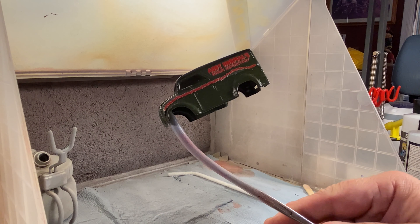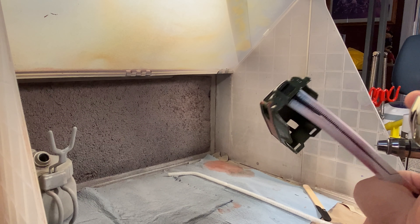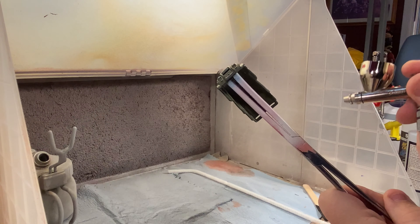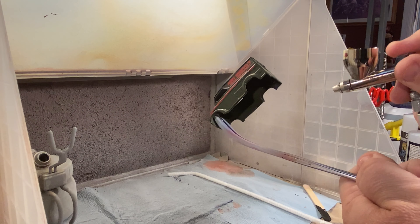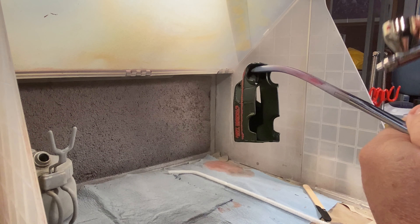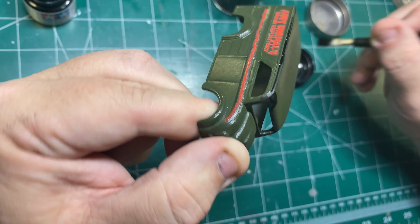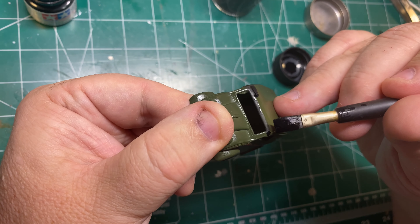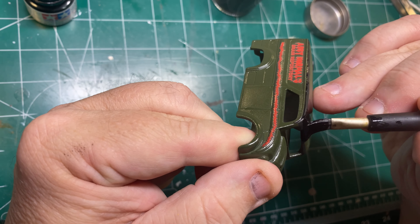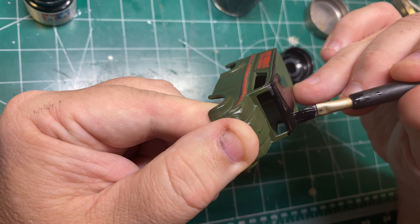So here we are back at the paint booth. Everything's nice and dry and we've got our flat coat ready and loaded. We can go ahead and start putting that down and sealing this whole sucker up. Just like the flat paint, we don't really need to worry about a nice wet gloss coat at the end. We're going to put this down in a tack coat and then a couple of medium coats until we've got the whole thing sealed up with that nice flat finish when it dries — it'll hide the decals into the finish and seal it, giving it that flat monster look we're looking for.